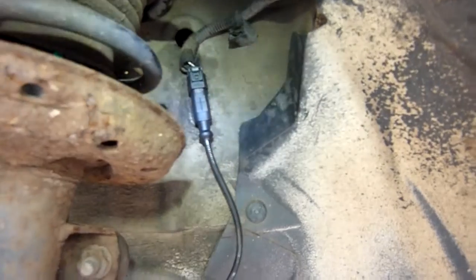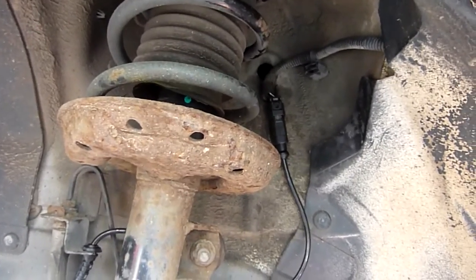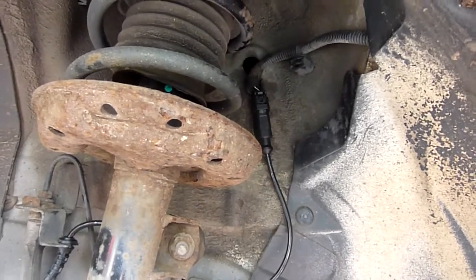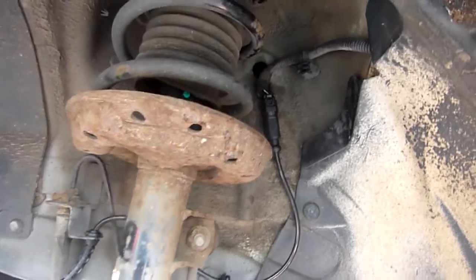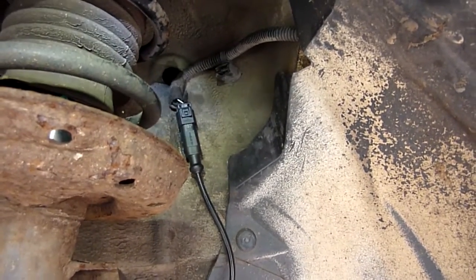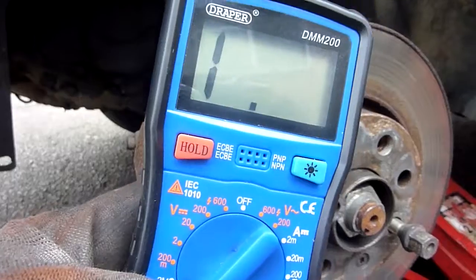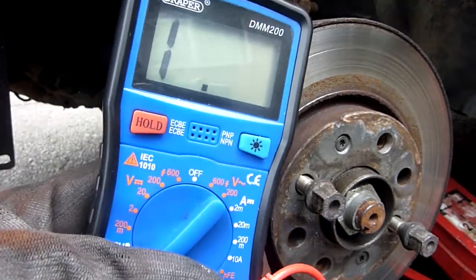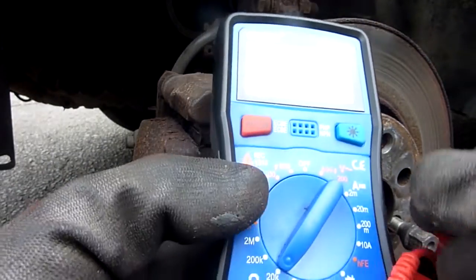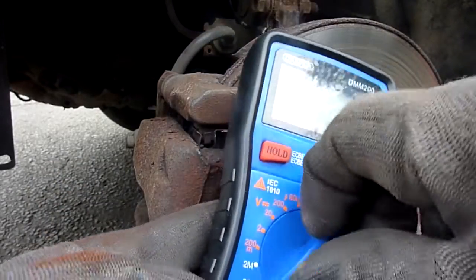Next job is to unplug it and test the resistance, in case we've swapped in a bad sensor - it can happen. Apparently the resistance should be around one thousand to two thousand five hundred ohms. Testing it now - it's reading somewhere between eight hundred and one thousand five hundred ohms, so resistance is okay. The sensor itself is okay.